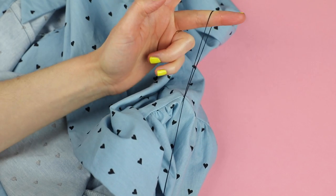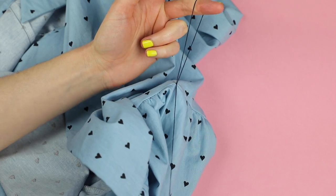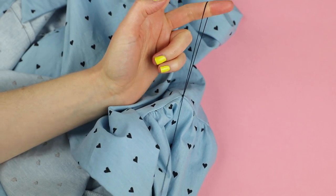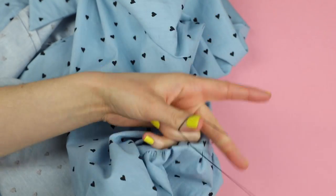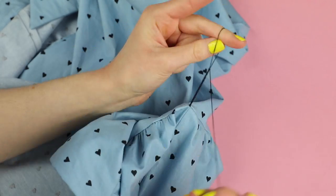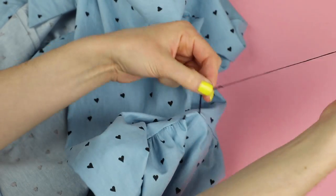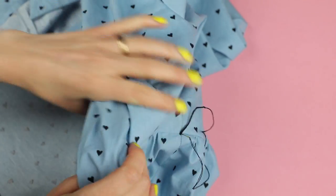Pull this new loop down to the bottom of the first loop and keep pulling to tighten it. Repeat this action, making the next knot right next to the previous one, until you have a chain of knots. Once the chain is around six centimeters or two and a half inches long, pass the needle through the loop and pull tight to secure it. Insert the needle back through the side seam and knot it securely.